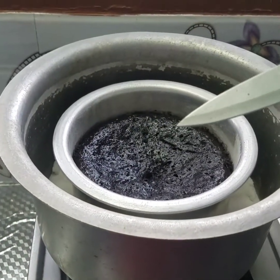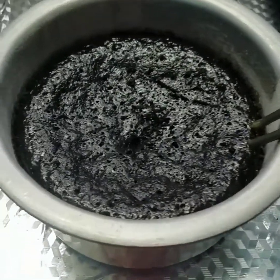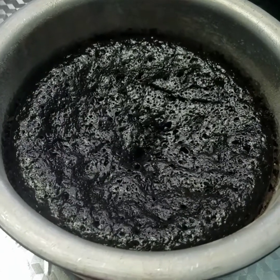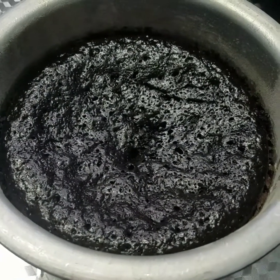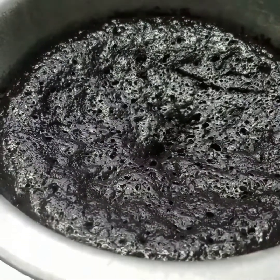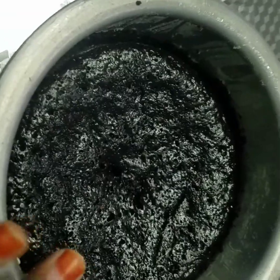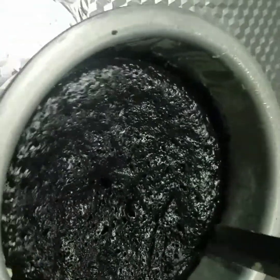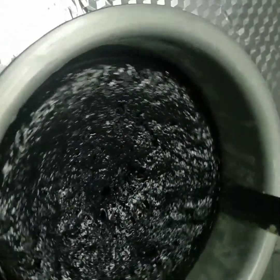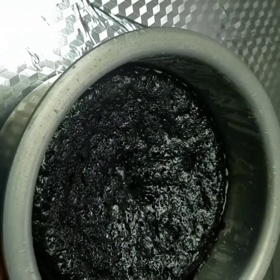The cake is ready! I'll put it on the cool side and place it to reach room temperature. The cake is perfect. It's enough to release the edges from the pan.